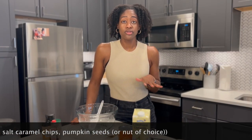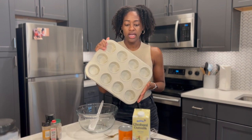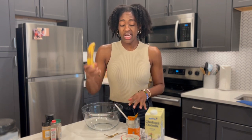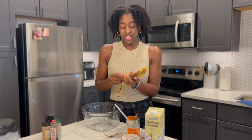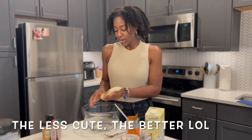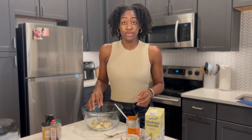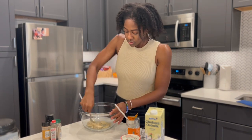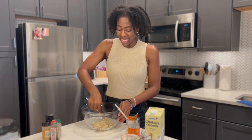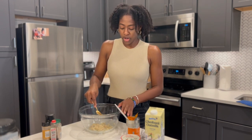Start by preheating your oven to 350 degrees, then coat your muffin pan with some nonstick spray and set aside. In a large mixing bowl, start with the wet ingredients. First, hand mash the banana — make sure it's quite ripe. The less cute the better, honestly. It'll help texture-wise and also add some additional sweetness. Mash it down into almost like a paste; it's okay if you don't get all the lumps out, but make sure they're really small.